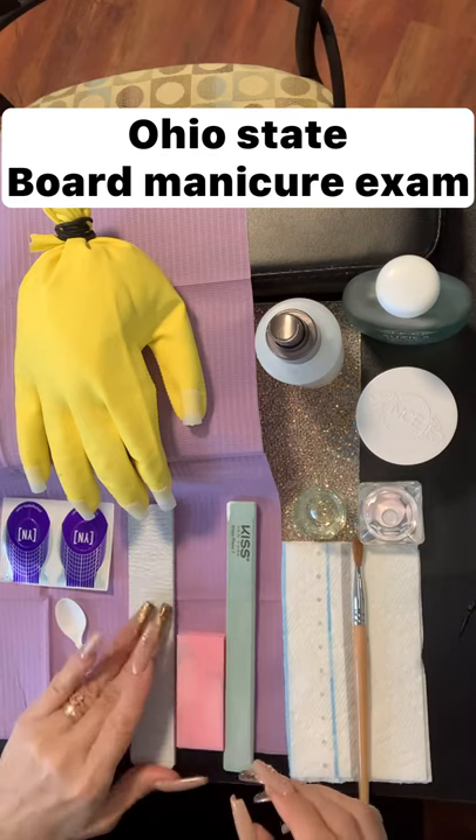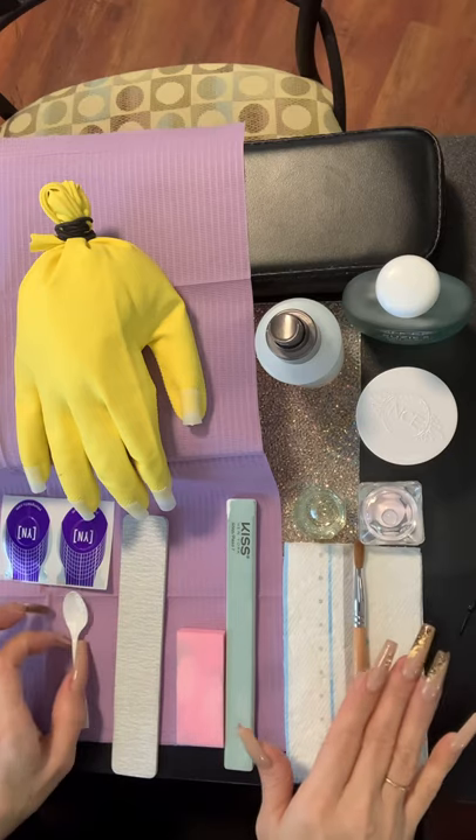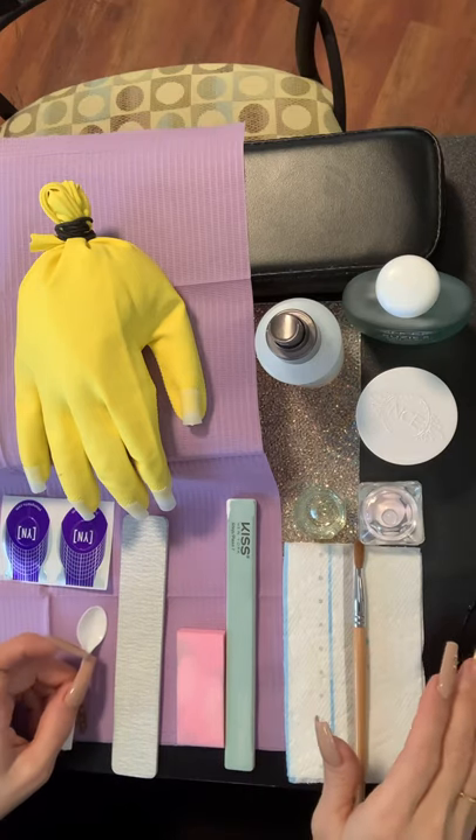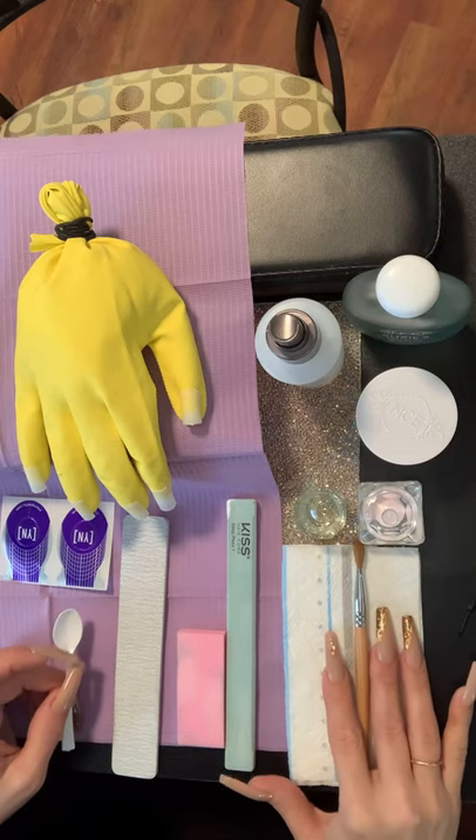So we're going to move on to step one. These are all of the things that you will need to do your sculpted nail, and you will be given 20 minutes to do so.